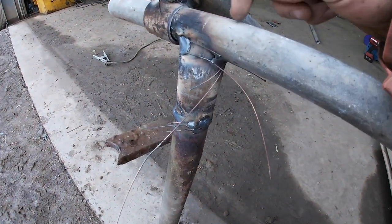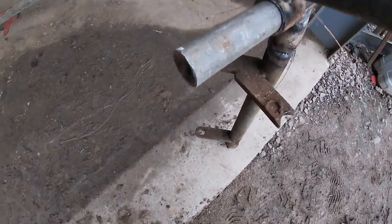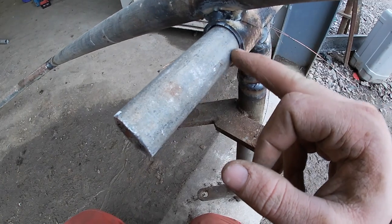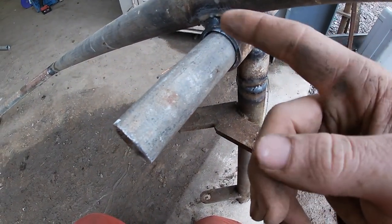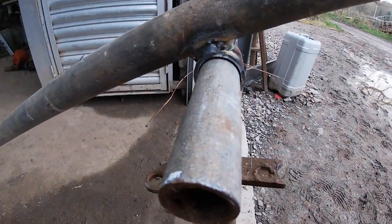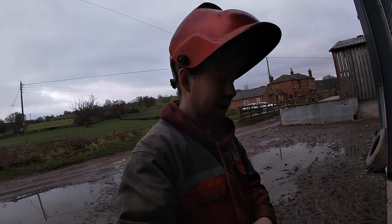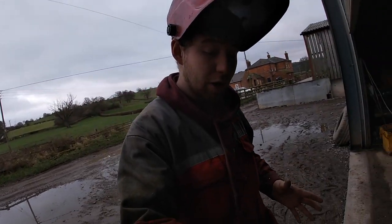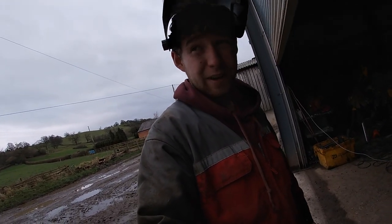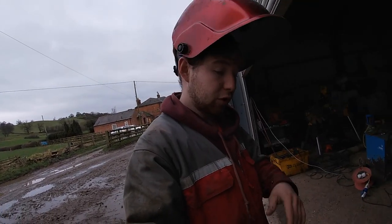I've put a piece of tube in the bottom and welded our cross piece across here. Now I'm going to cut this off flush on this side, cut it down a little bit on the other side, and put a little ringer weld there just to stop the gate moving side to side. I'm going to head to the milking parlour with this gate now just to check that it's right before I go any further - if I weld it all together and it doesn't fit I will be pretty annoyed.